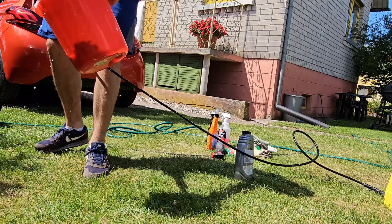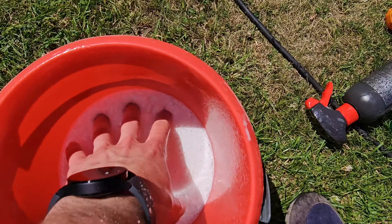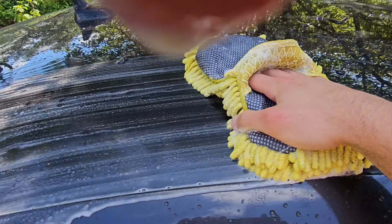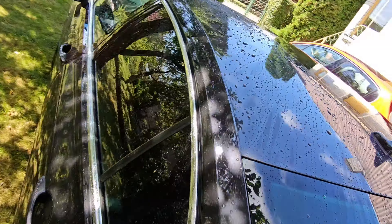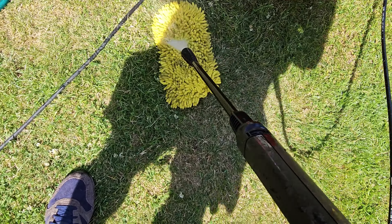We're gonna use a one-bucket, one-microfiber method, and I'm gonna use the pressure washer to rinse off the microfiber wash mitt. This is just a basic Karcher pressure washer. It's my family member's car and I'm using their tools and chemicals — that's why I call it a non-professional car wash.